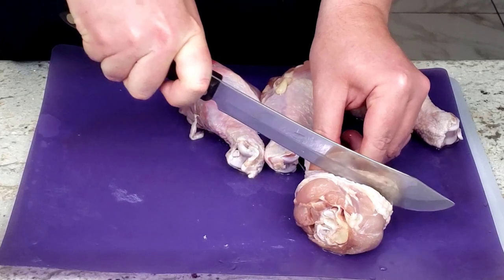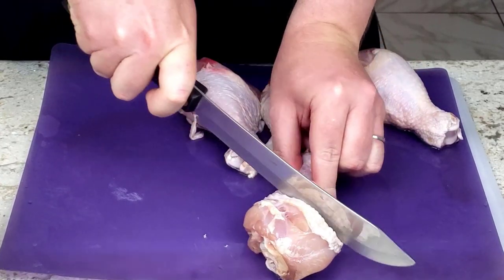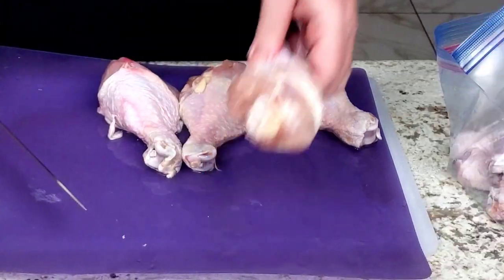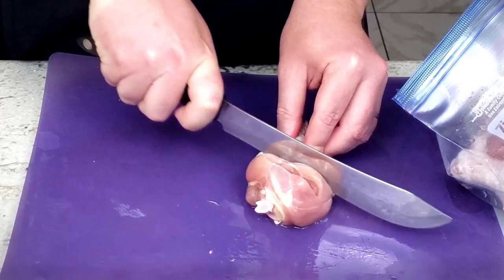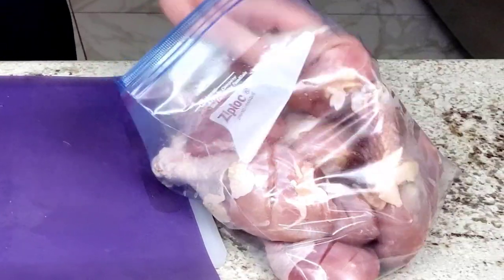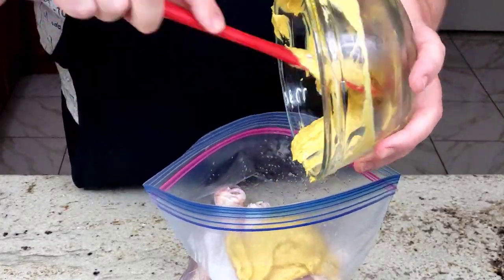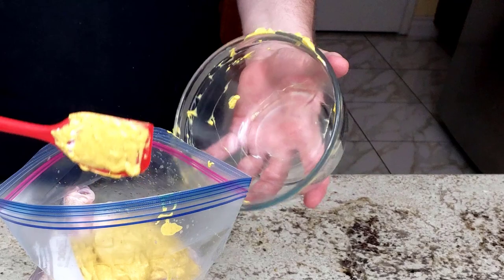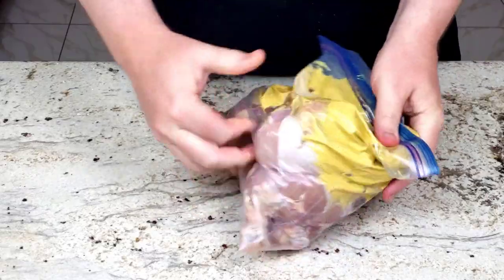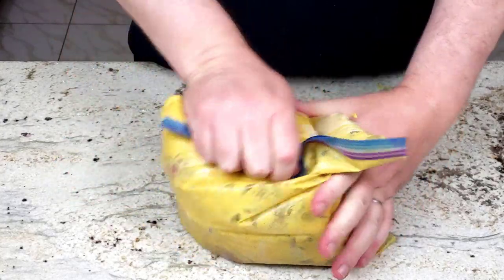In many tandoori chicken recipes, they request removing the skin from the chicken pieces. But if you're barbarians like we are, don't waste your time removing the skin because you're just going to eat it anyway. After all 12 drumsticks are scored and placed in a large zip-lock bag, scrape in the marinade with a spatula so hardly any is left on the bowl. Waste not, want not. Seal the bag and massage it to make sure the marinade has gotten on each and every drumstick and into each score.